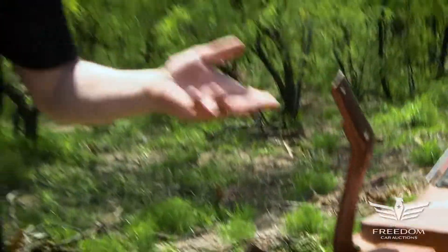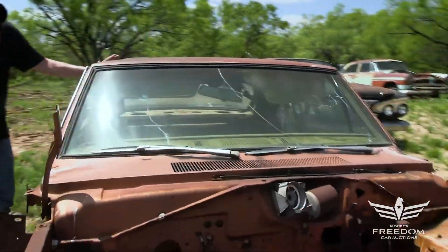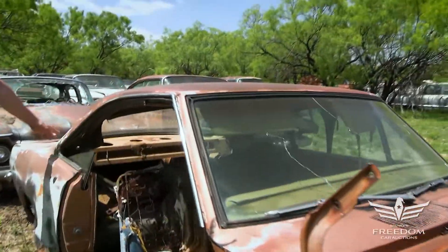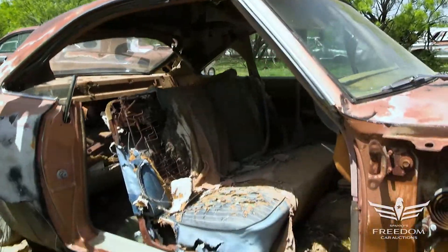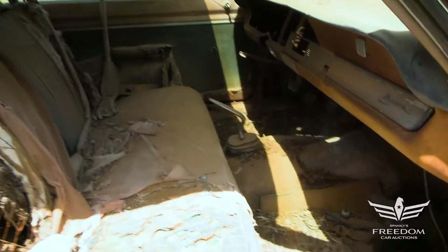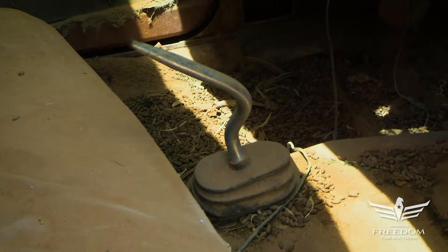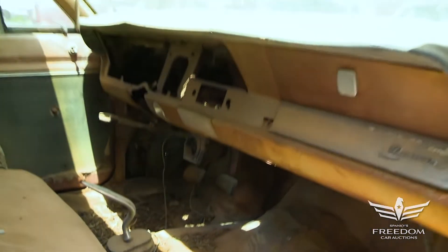A lot of folks take these Barracudas and put 440s in them — it's a great little hot rod package. Coming around here, this is the coupe body, not the Fastback, not the convertible. 1967, first year for this restyle. Look at that on the floor — three-speed manual on the floor. That transmission hump, all you Mopar guys will know, is a good piece to find. It's a floor-shifted car, and a four-speed will go right underneath that, no problem.